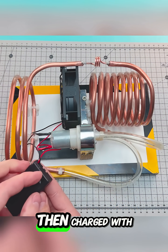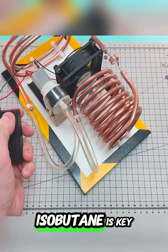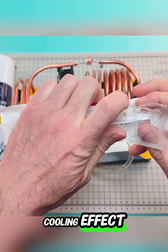The circuit is then charged with the refrigerant gas, isobutane, using a syringe. Isobutane is key because when it changes from liquid to gas, it absorbs heat from the surrounding environment, which is the cooling effect.